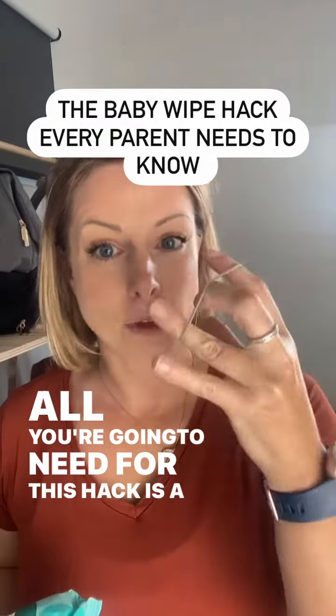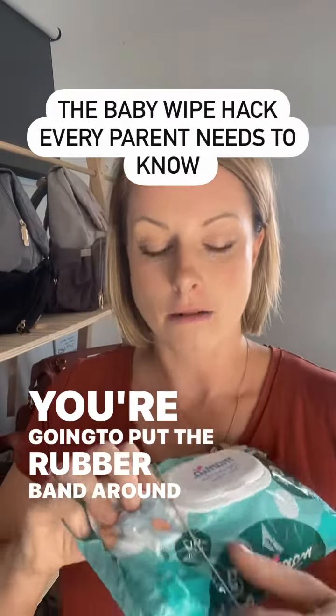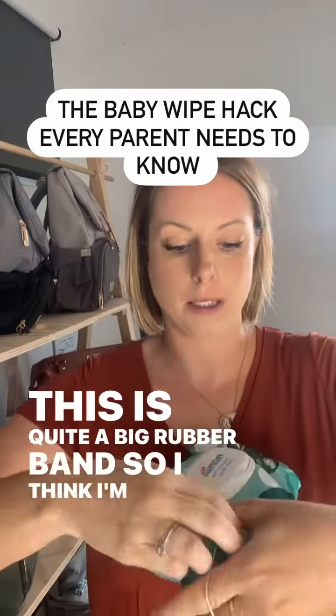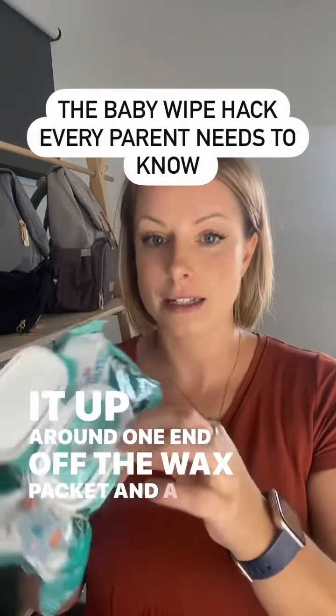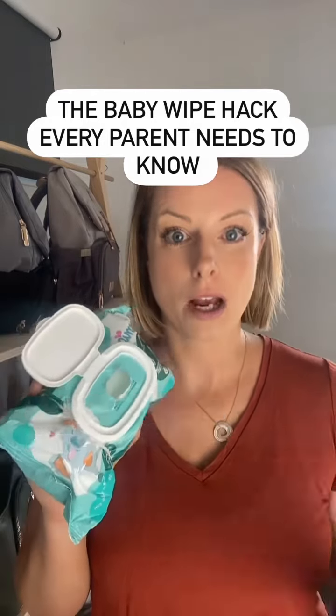All you're gonna need for this hack is a rubber band. You're gonna put the rubber band around one end — this is quite a big rubber band so I think I'm gonna double it up — around one end of the wipes packet, and hey presto, one wipe every single time!